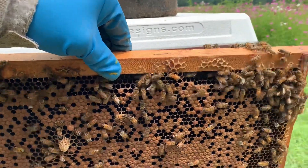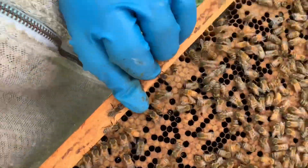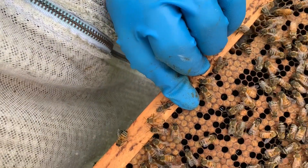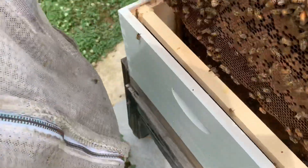I know that they're queens because there's eggs in here. My queen is right there on this side. She's an older queen. She's been laying — she's a good layer. But I think they're trying to replace her. Maybe she's damaged because I don't think she's laying quite well.